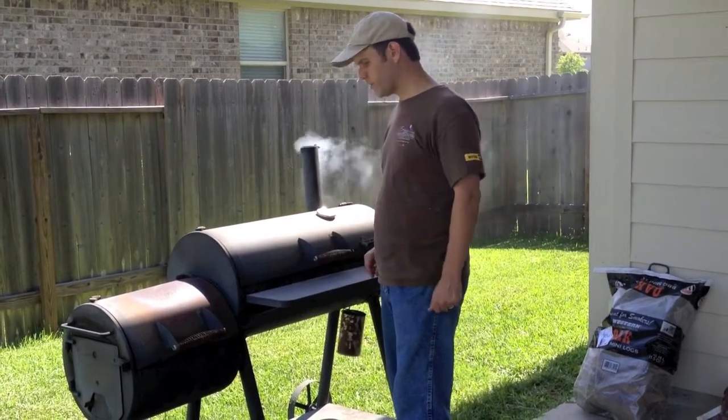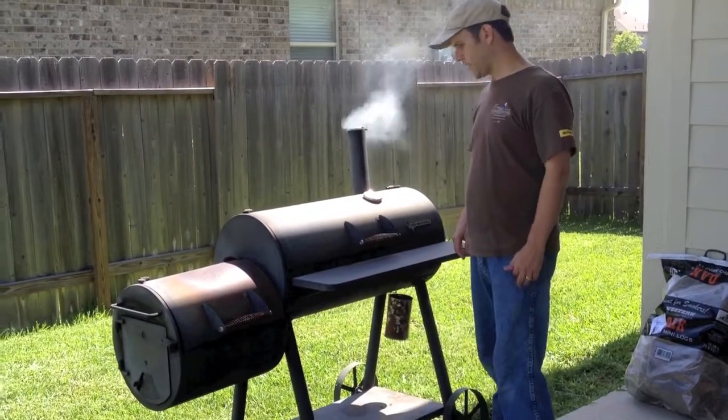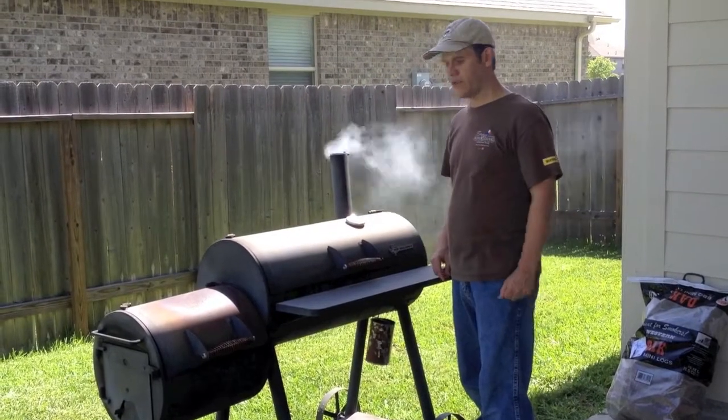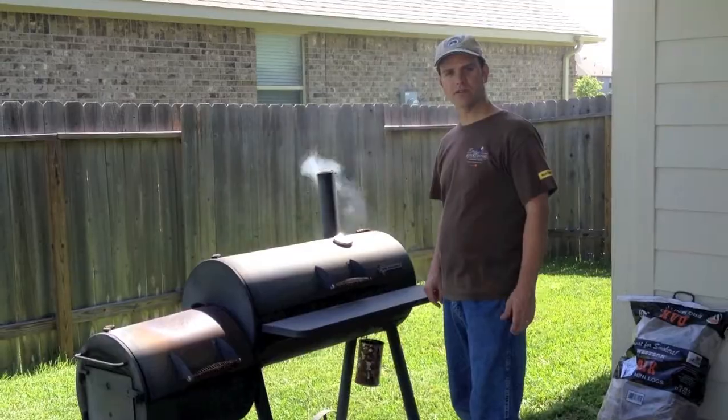So we're just going to let it cook like this for about an hour and sear at 350 degrees. Then we're going to come back in about an hour and maintain the fire with the oak, and just let it cook at 250 the rest of the time.